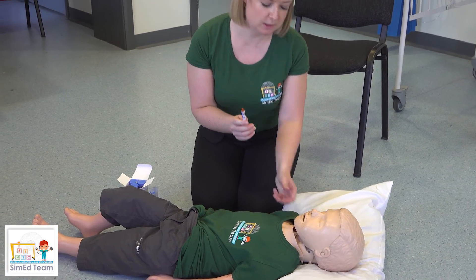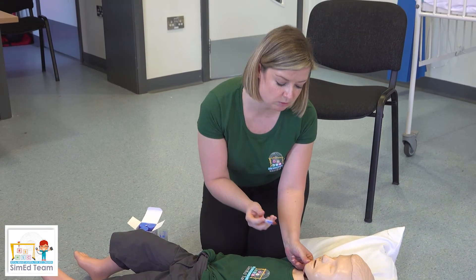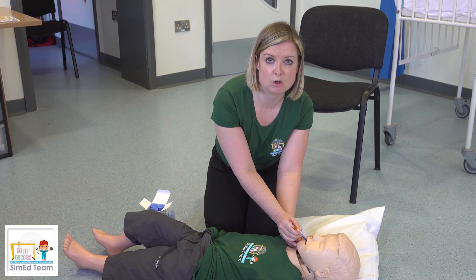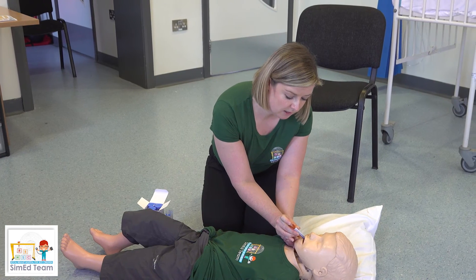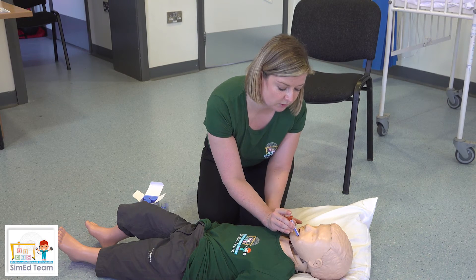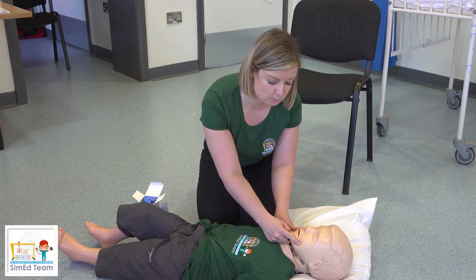You do not need to open the child's mouth to give this medication. Place the syringe in the corner of the mouth between the outside of the jaw and the gum. Give half of the medication on one side and half on the other. Give the cheeks a slight rub afterwards to ensure that the medication is absorbed.